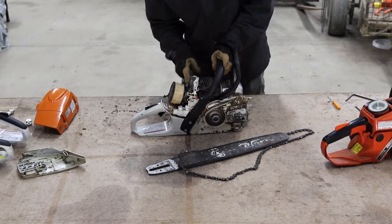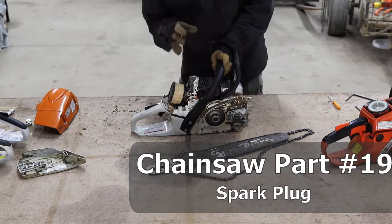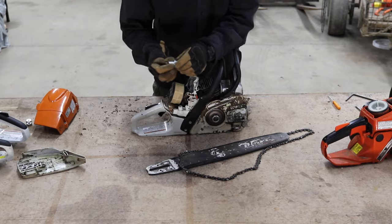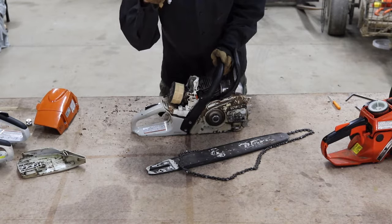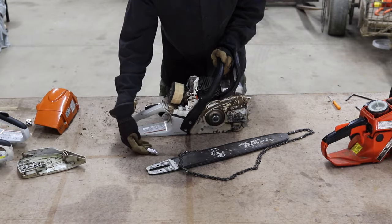Up top is the spark plug, which helps ignite the fuel in the engine. I have another spark plug here just so you can see an example of what it looks like outside of the engine.